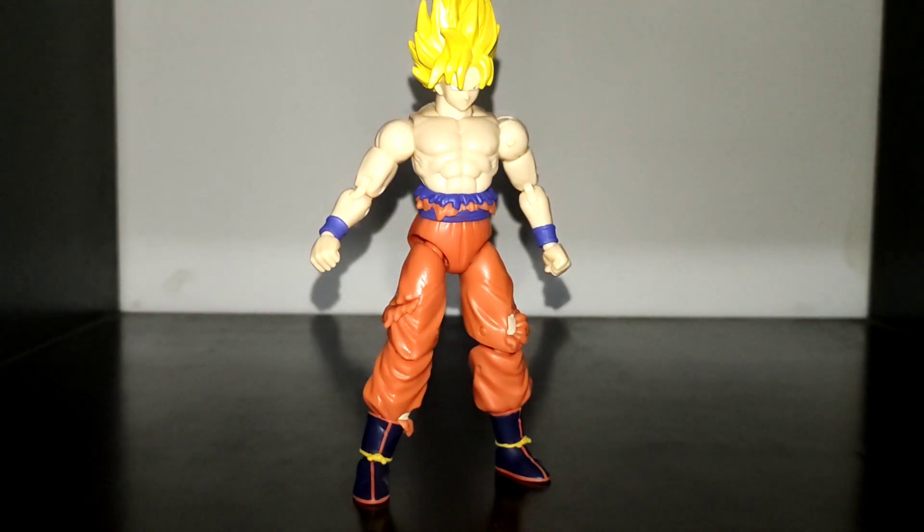Hey guys, this is Snake Shadow Collectibles and today we're gonna review the Super Saiyan Goku Battle Damaged version from Dragon Stars.